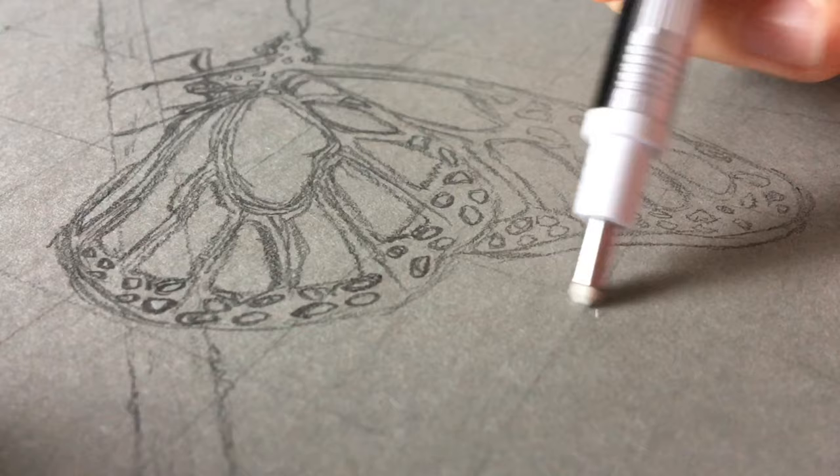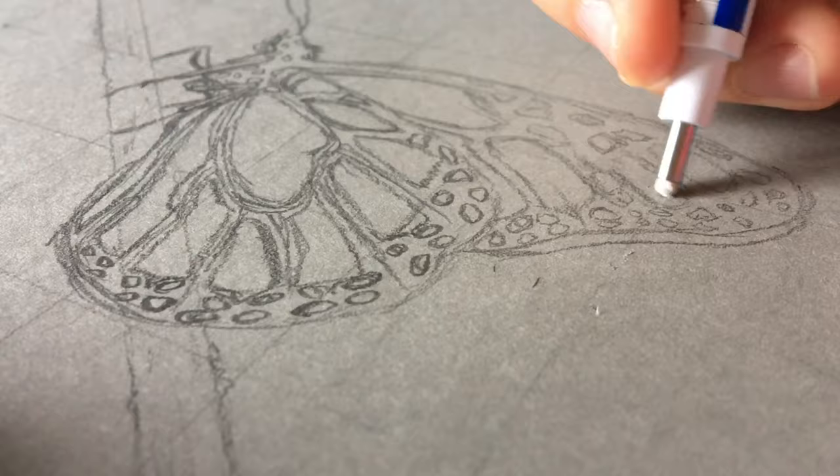The next thing I'm doing is getting rid of the grid lines. This is an important step so that later on you can't see the grid underneath. I'm also using a needle bowl eraser to lighten the sketch.